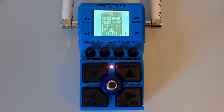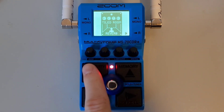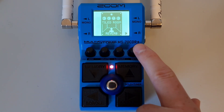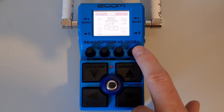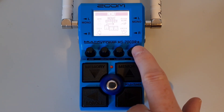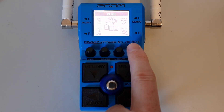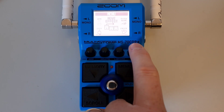This is part eleven: How to change the order of effects. To reorder an effect in the chain, first navigate to the effect you would like to move using the up and down buttons to select the patch, and left and right to select the effect. Press down on the menu knob, then turn the menu knob until you reach 'move effect.' Press down on the menu knob again to enter — this will open up the move effect screen.